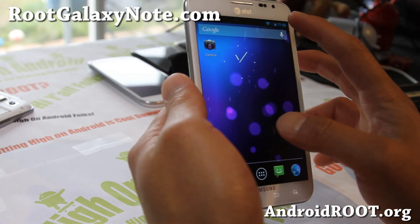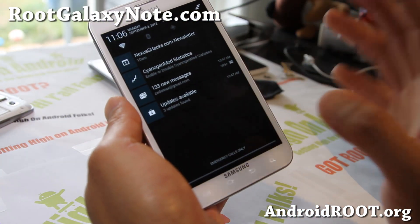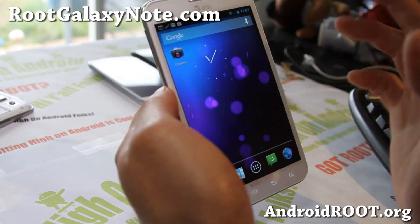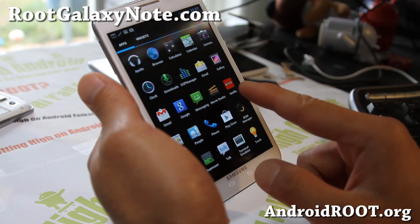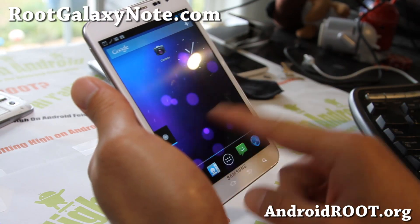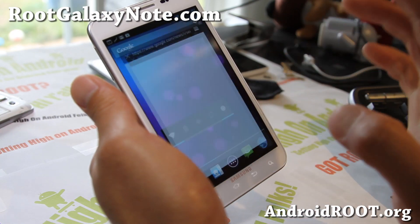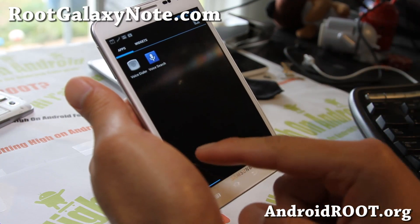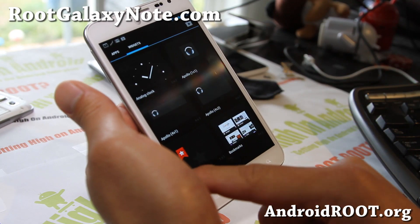I've tested Bluetooth, and Netflix works just fine, and Hulu and stuff like that — so that's awesome. I know that was a deal breaker for most of you, including myself. But everything works really flawlessly. This is still going to be beta because it's based off Nightly CM10, CyanogenMod 10, but it does give you Jellybean.